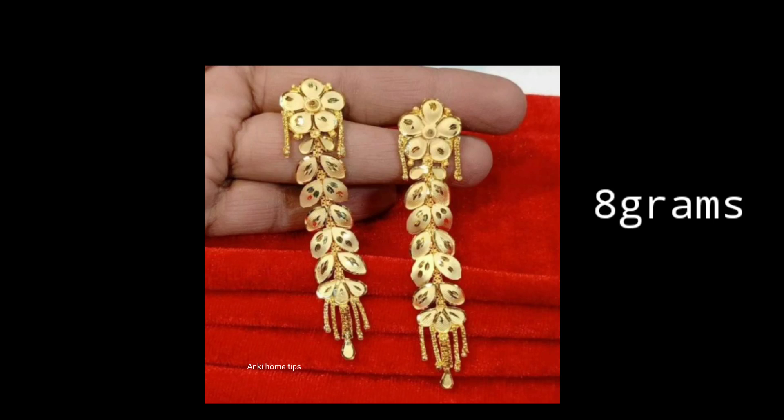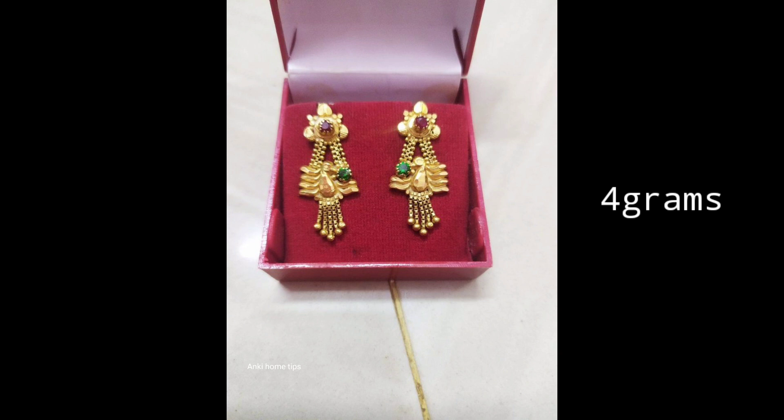Hi friends! Namaste! Welcome to my channel! Today we will share the beautiful gold earring collection in this video.